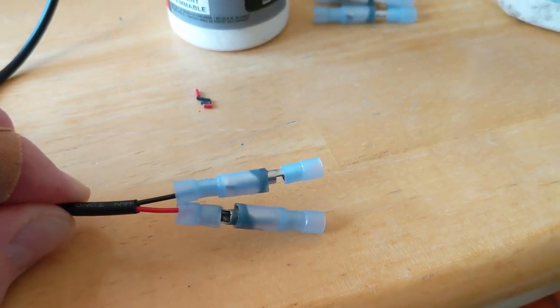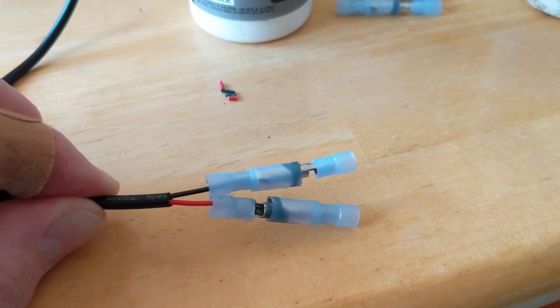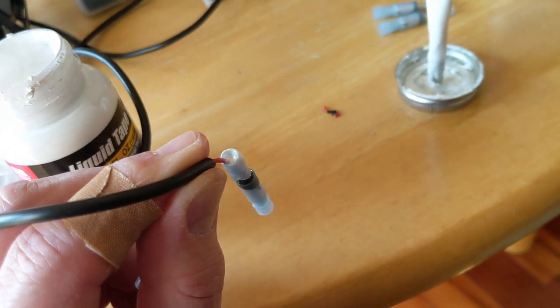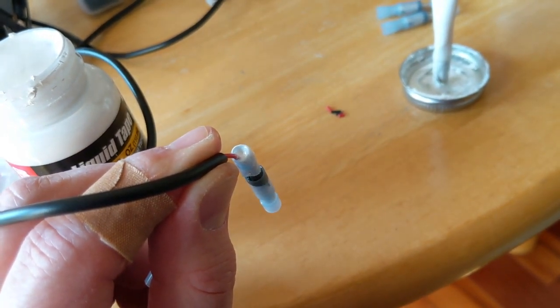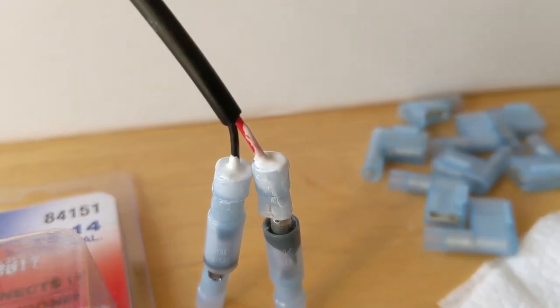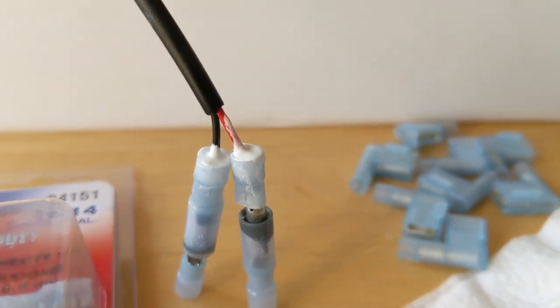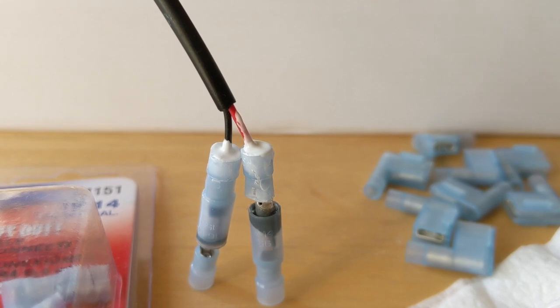I've got them crimped and now I'm going to seal up the back side — this is my first time using this liquid tape product. It seemed to work pretty well. What I did is put a big glob in there and then swirled the wire around inside the collar. You can see I have the leads potted in here, and I'll let those set while I get the other stuff done.